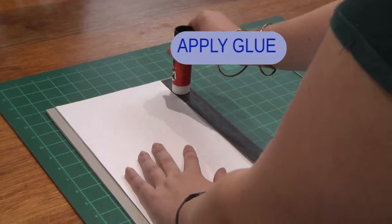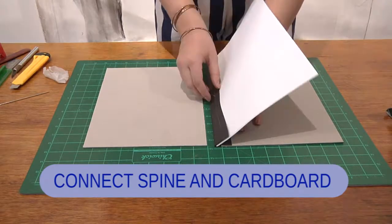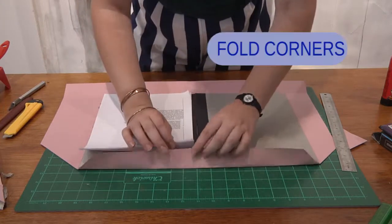Apply glue to the spine, connect the spine and cardboard, and press down. Cut the corners, glue the corners, and fold over.